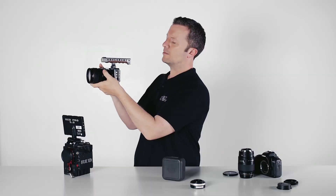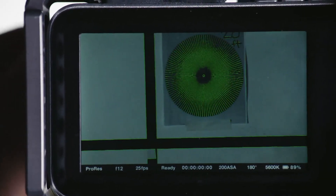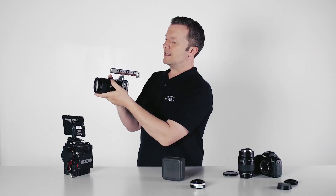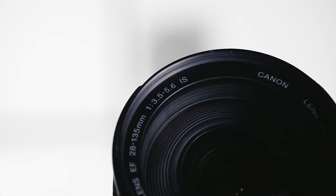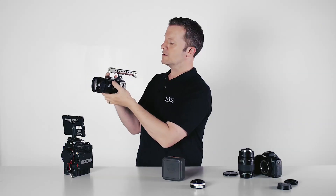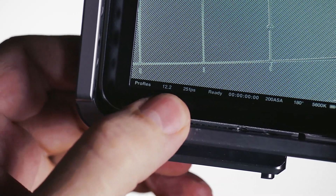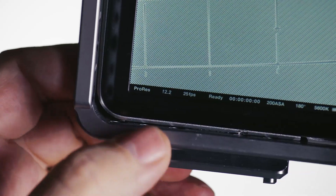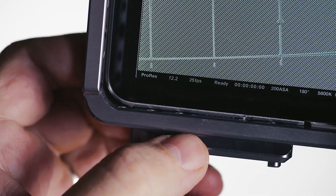Still, having that stabilizer is really great for handheld run-and-gun or ob-doc style shooting. Another great feature is that if this lens is f3.5 wide, the Metabones translates the speed boost into the lens data. So when wide open at f3.5 on the lens, the Metabones correctly works out that with the speed boost you're actually at f2.2, and you can see that reflected in the lens data on the back of the camera.